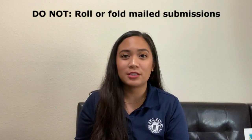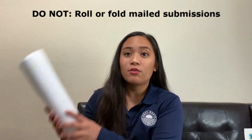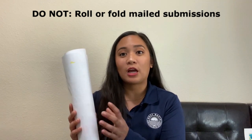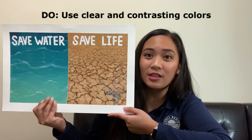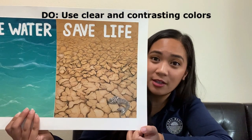If you are going to mail your submission to our office in Carson, do make sure that you are not folding or rolling your piece of artwork when you mail it in — this makes sure the artwork is not damaged in the mailing process. Do make sure that your submissions have clear and contrasting colors, so that our judges can clearly see what you're trying to display. Remember, the deadline for our art contest is Friday, March 19. Please stay tuned for our bi-weekly Art Tip Tuesdays, where you can learn how to create an award-winning piece of art for this contest.